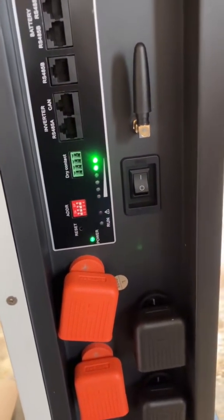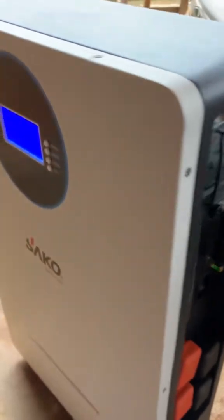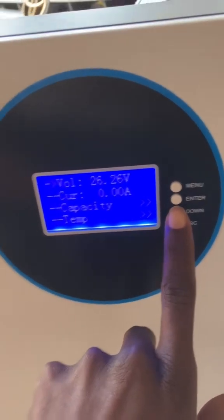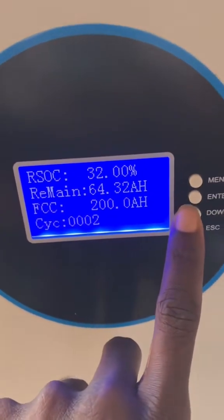You can see it's starting up. We have two bars out of six bars on the screen, and the voltage reads 26.2.